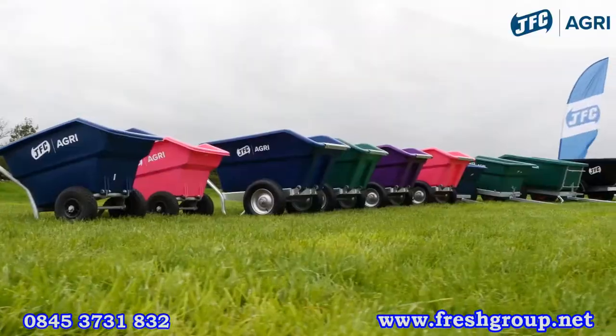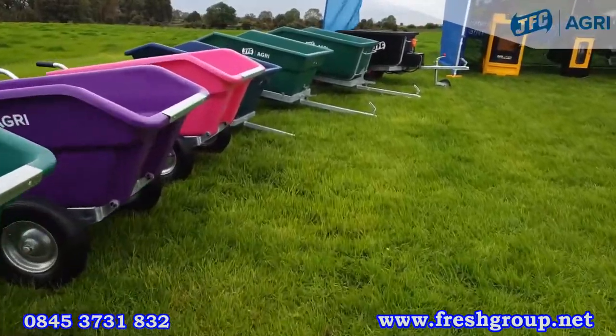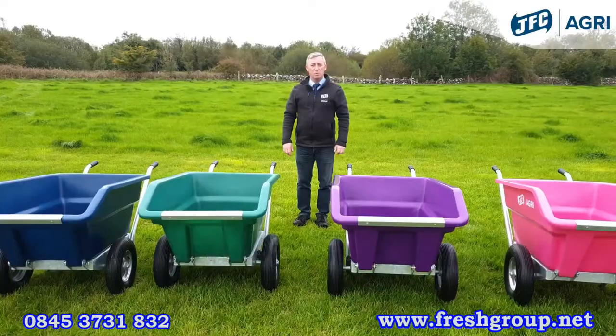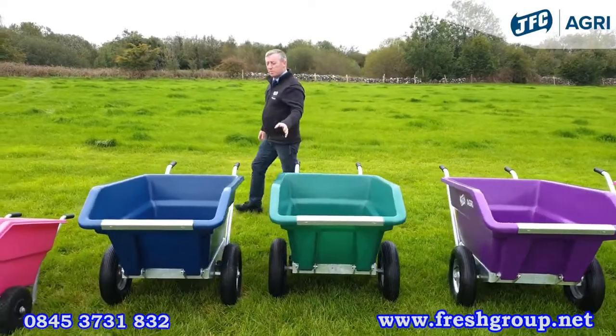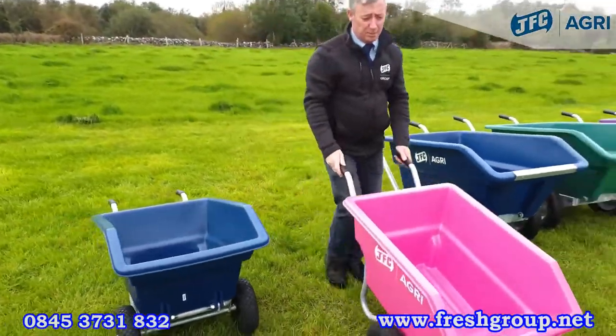You can get optional covers for these wheelbarrows so that you can cover meal or anything you're carrying at any particular time in bad weather. Along with this range of 250 litre tipping wheelbarrows we also have our new junior barrels for your little helper on the farm.